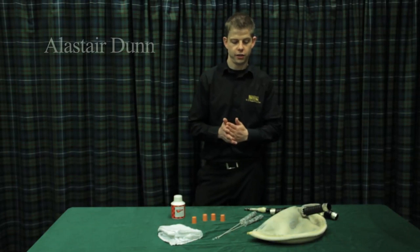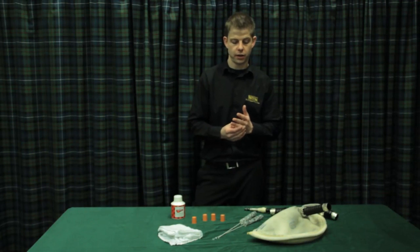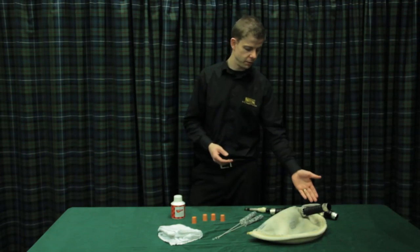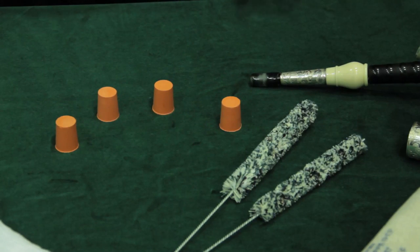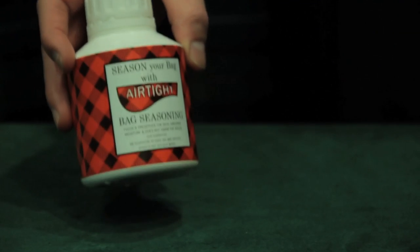I'm going to show you today how to season a sheepskin bag. There's been a big resurgence in leather bags, so it's very important to make sure you keep your bag airtight. What I've got in front of me is my sheepskin bag, which has been taken away from the pipe, so it's just the stocks and the blowpipe left in so I can blow up the bag. I've got some brushes for cleaning, corks to check initially if the bag needs seasoning, a cleaning cloth, and of course airtight seasoning.